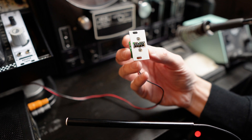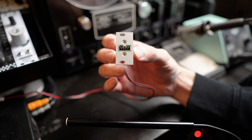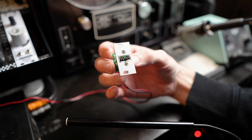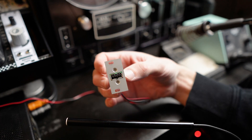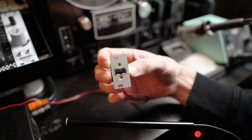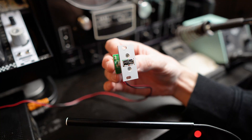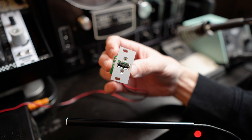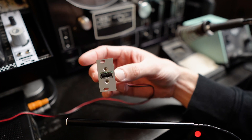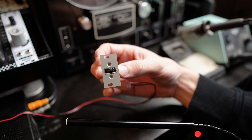I got this a long, long time ago when I first started in modular, to go in this little Intellijel palette case, mainly so I could plug in a Key Step to it. Because what I built with that case initially was essentially a monosynth that needed CV and gate out to really do anything interesting. I don't use it that way anymore — I've had this sitting around since then, and I don't really use this palette case as an instrument. It's pretty much a holding case for things I'm unsure if I'm going to sell.